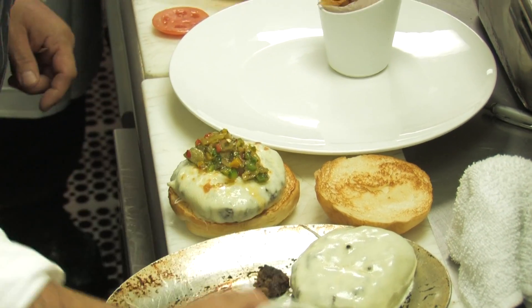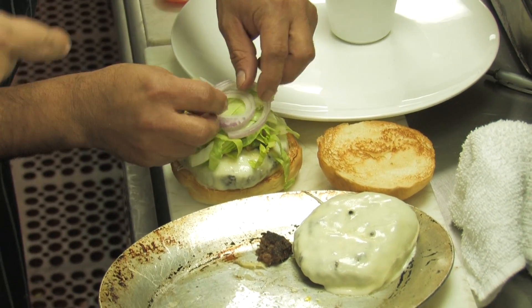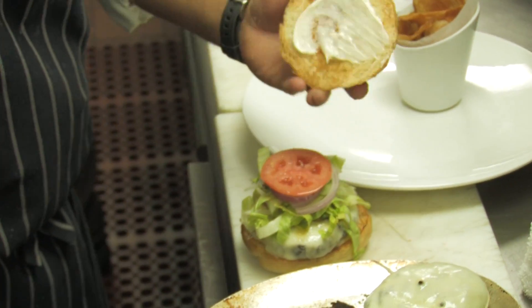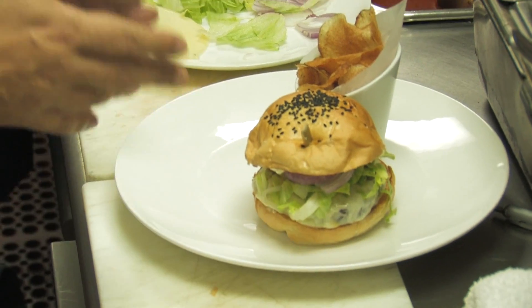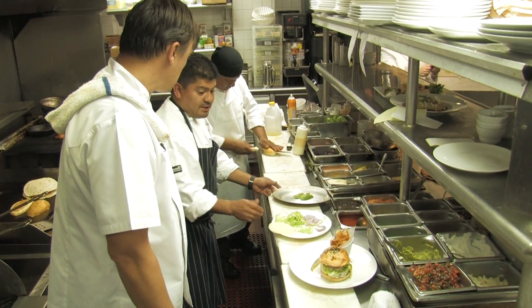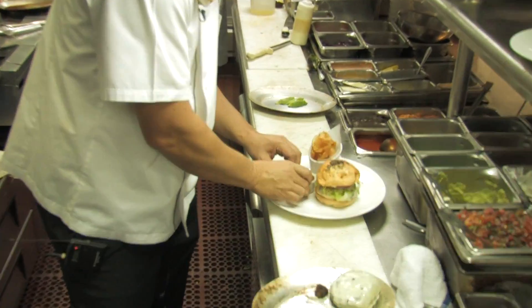Now the green chili chimichurri, iceberg lettuce, onions, sliced tomato. A bit of plain — just a nice lemony mayonnaise. The burger, the barbecue chips — everything is in the burger. We don't try to put anything outside, just in the burger. A bit of pickle. And of course, ketchup. Don't forget the ketchup. There you go.